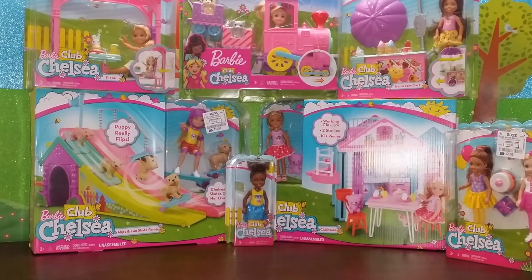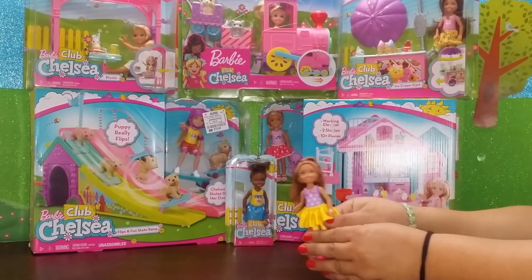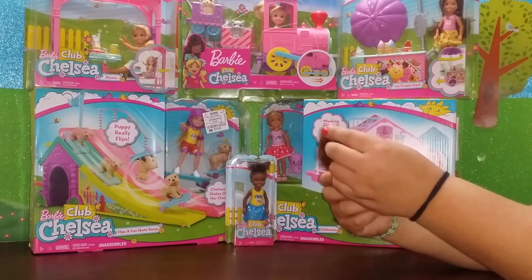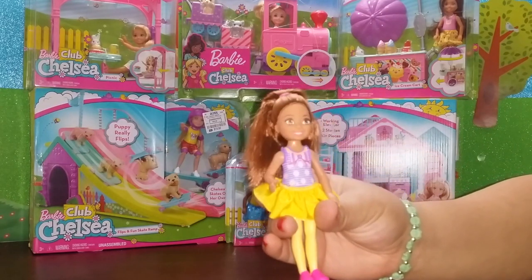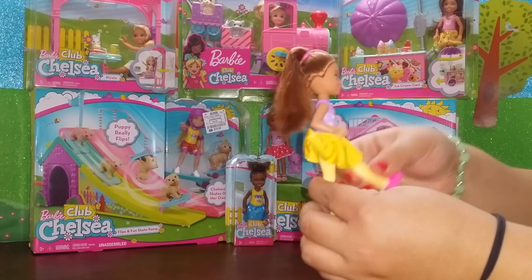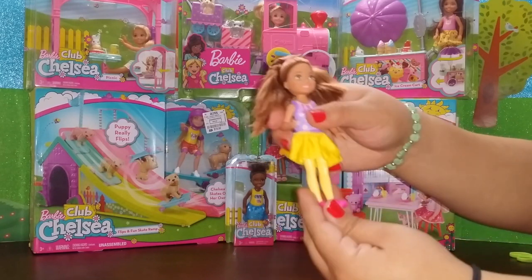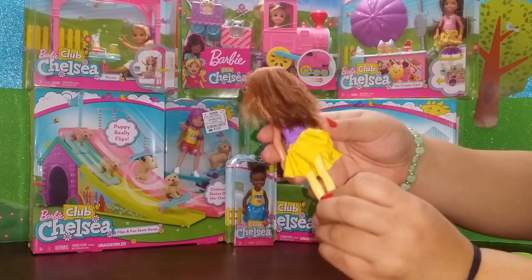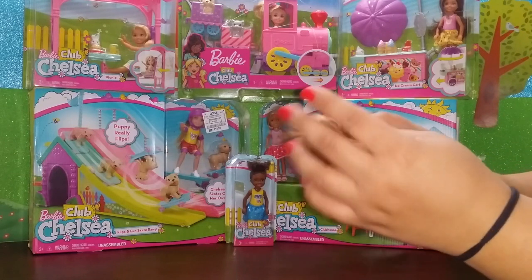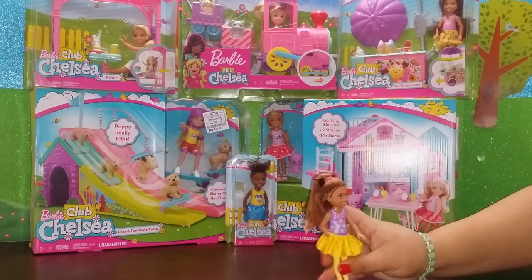Welcome back to Mika Luna! Today we have a huge unboxing of Barbie Club Chelsea accessories and play sets. First up we have Chelsea's friend - she's got gorgeous, really soft brown hair up in a ponytail. She's wearing a polka dot purple bathing suit with a yellow skirt, and her legs are also yellow which makes it look like she's wearing leggings. She comes with pink shoes and you can adjust her hands and sit her down, though her legs are not bendable.